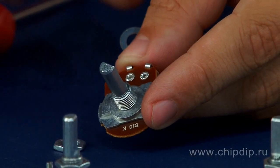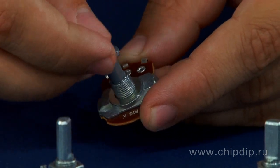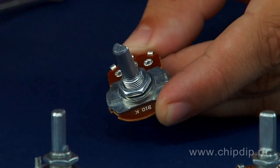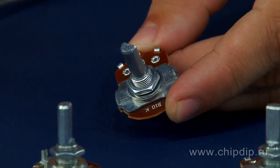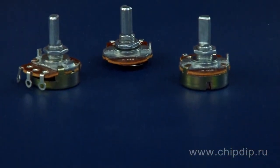The shaft of the R24N1 resistor has different shapes for convenience of knob usage. The resistor has an M8×0.75 threaded external shaft with washer and nut to install the device on an instrument case. Generally, these resistors are optimal for regulators and adjustment points.